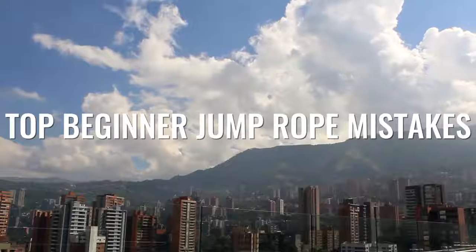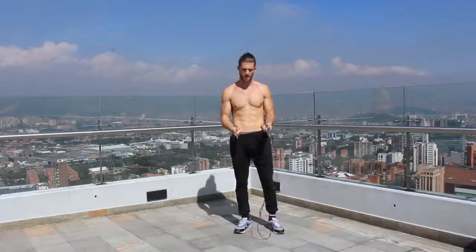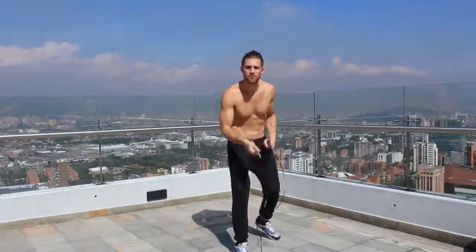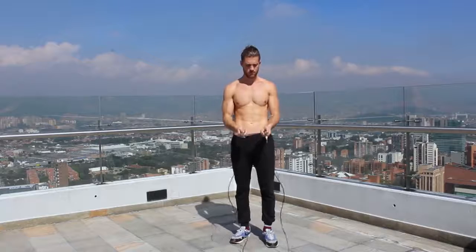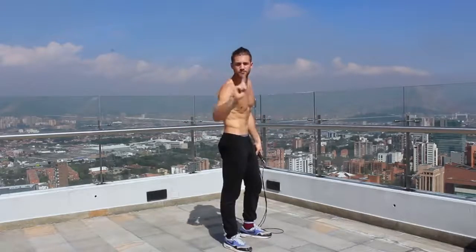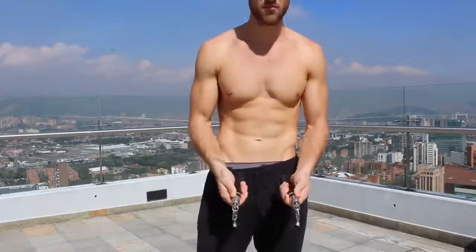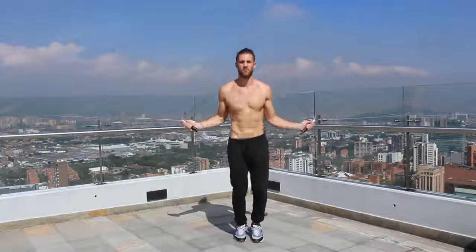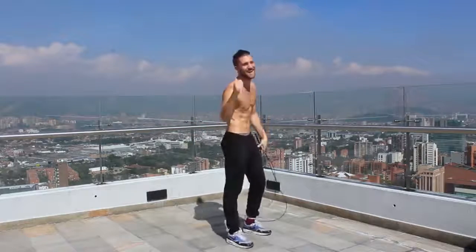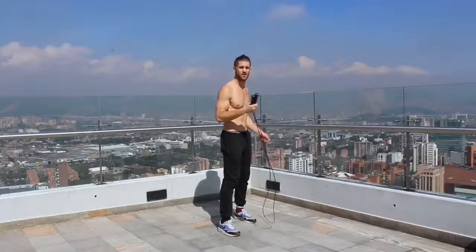The first thing we're going to start off with is where you're holding the jump rope. A lot of people don't talk about this, but it's extremely important. You have very little control if you're grabbing the bottom of the jump rope — the rope is loose and it makes it harder to do tricks. What you want to do is choke up on the handles so your fingers are very close to the actual steel cable and ball bearing. This will give you a lot more control and make the spin a lot smoother.